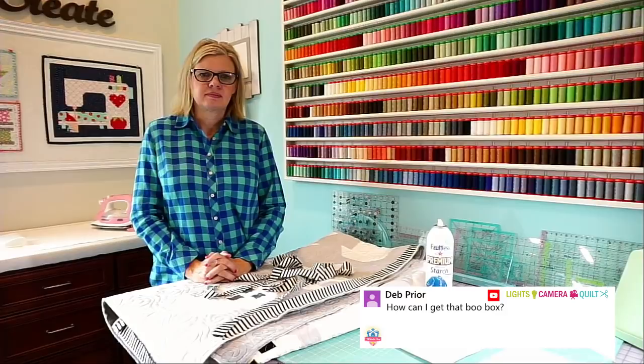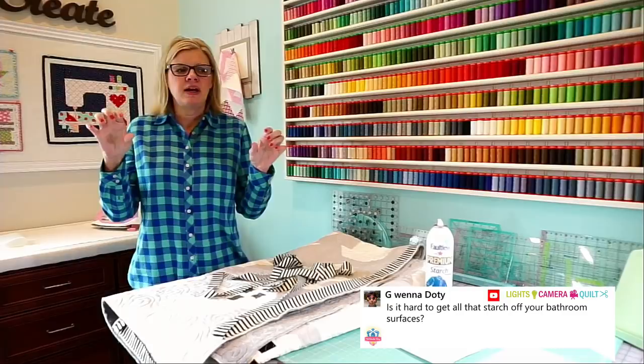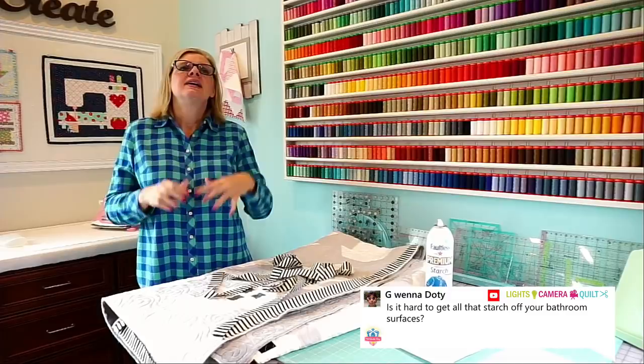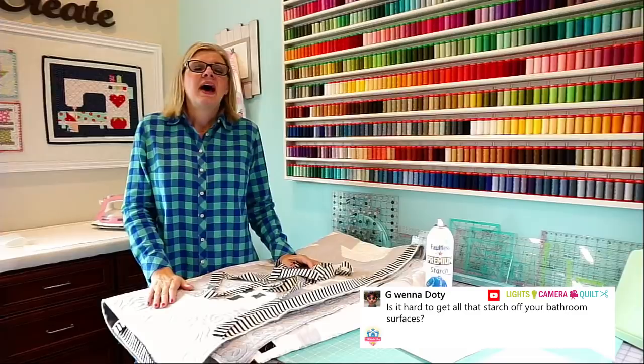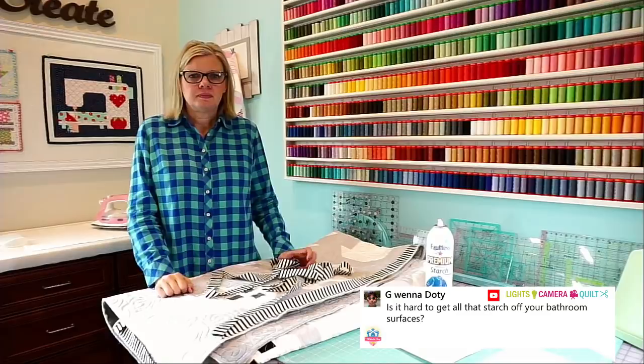Lena is asking: is it hard to get starch off your bathroom surfaces? What I starch over is my bathtub and shower. I have little PVC pipes in my bathtub — a lady on my Facebook group gave me the idea. Once a week I put all those pipes in the bathtub, run hot water, let it sit, let it drain, and it comes right off. In the shower, you can just run the shower. If it was on tile, that would definitely be a problem.